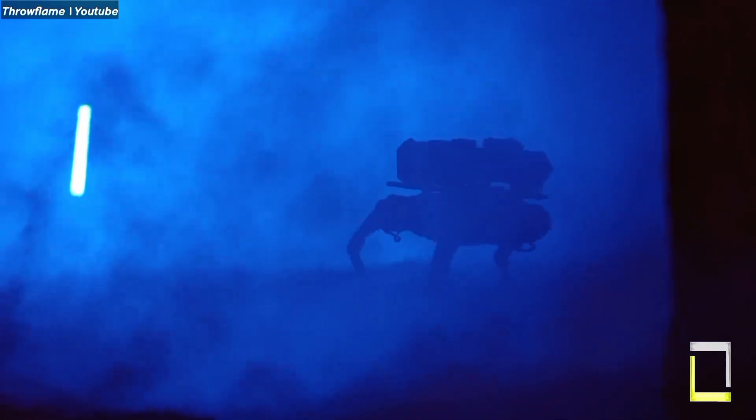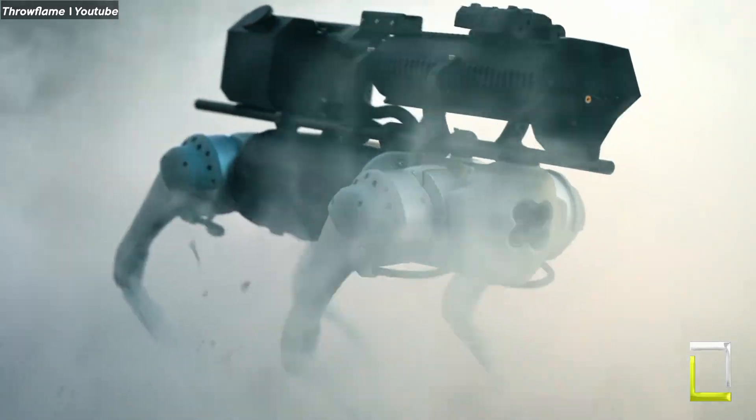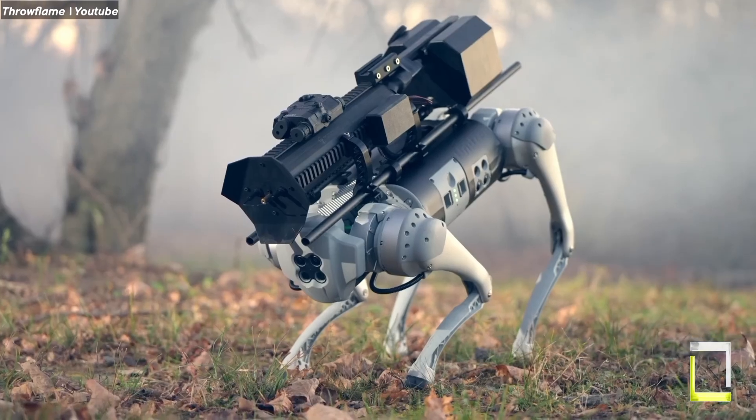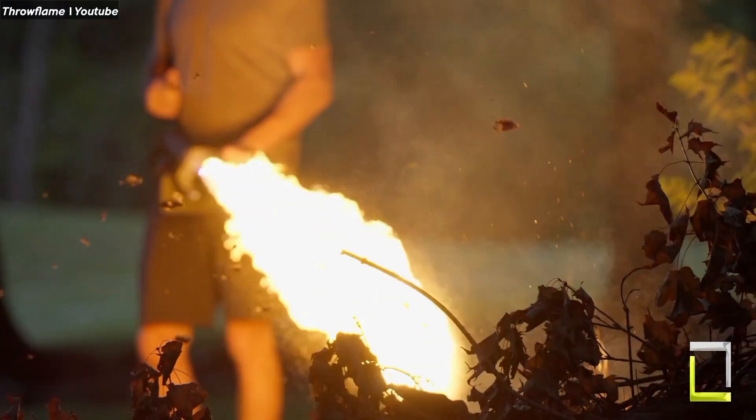It can climb stairs and even follow your directions remotely. But the true star of the show is the ARC flamethrower, which is attached to its back and ready to unleash controlled bursts of fire.